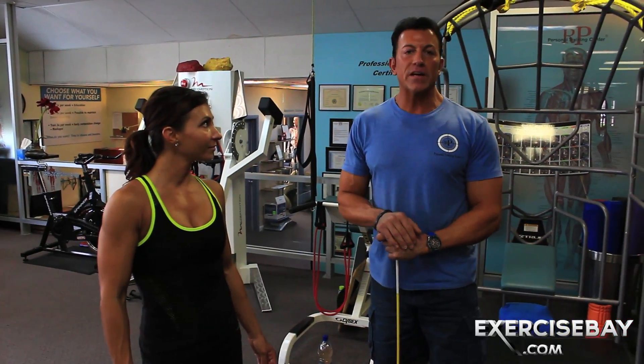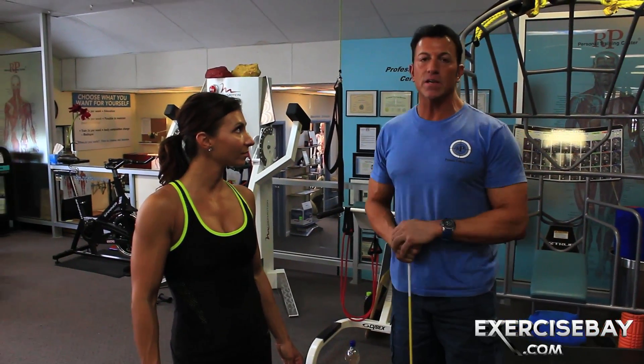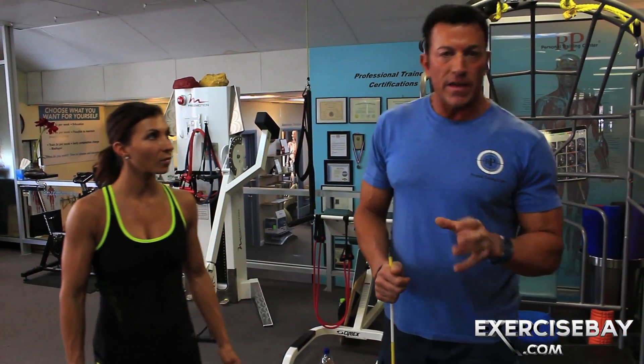Flex it up today — elbow flexion, biceps. Dave Parisi with Kendall, ExerciseBay.com. We're going to talk a little bit about elbow flexion.